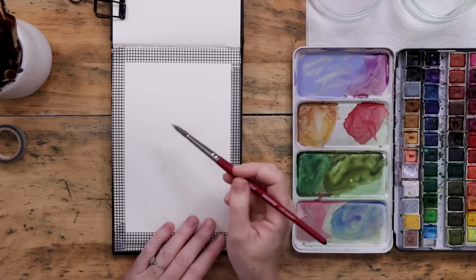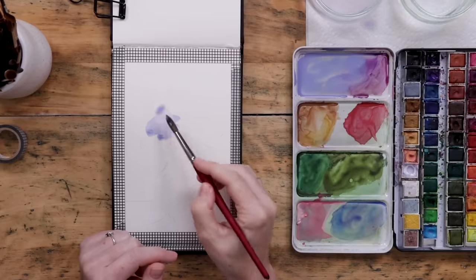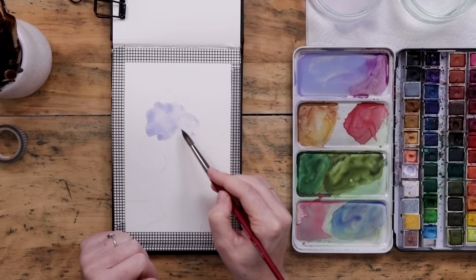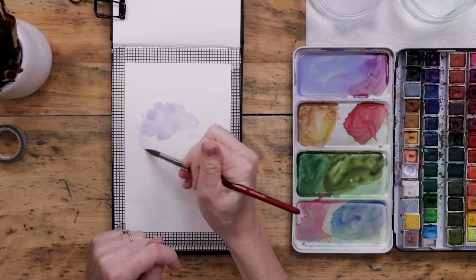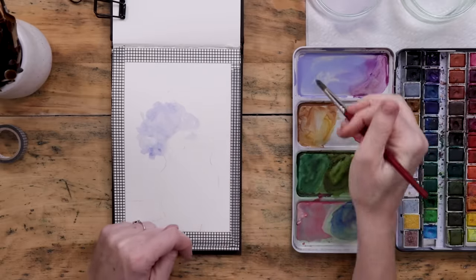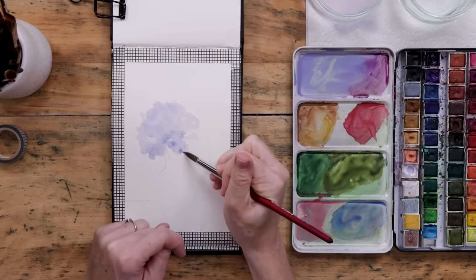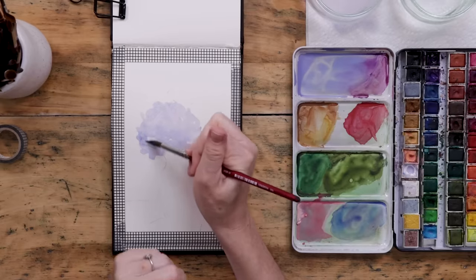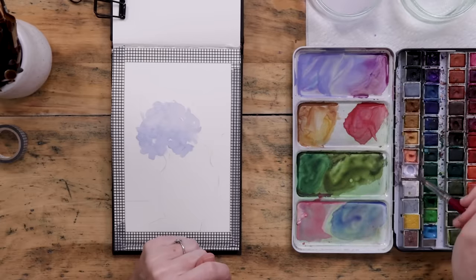Now let's mix up some purples and blues for these beautiful spring hydrangeas. I'm doing a mix of violet, white, and light blue — lots of water, lots of white — so I've got a really subtle periwinkle, a very light blue-purple. That's the color I'll use for the first hydrangea on the left. I'm just doing some really messy brush marks, adding a bit of pressure to that large round brush, doing a few small flicks on the outer perimeter to make it look like there are some little petals going off the main blossom.